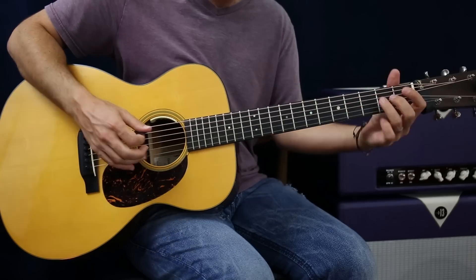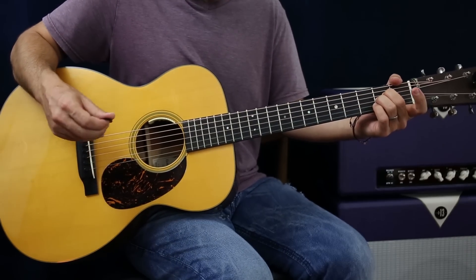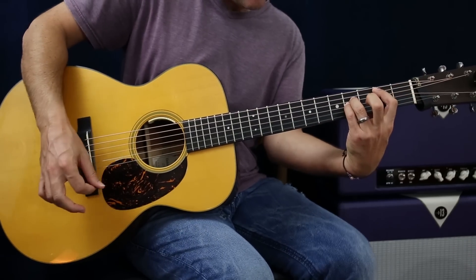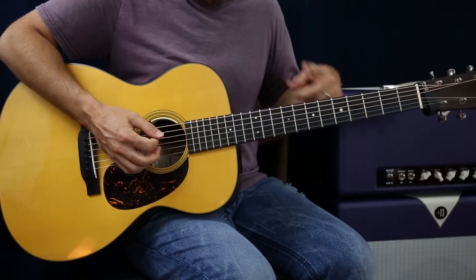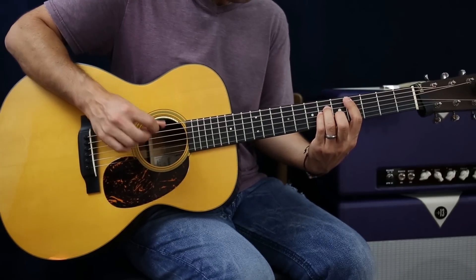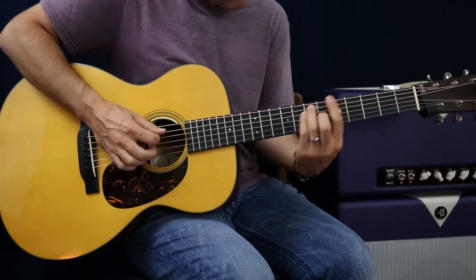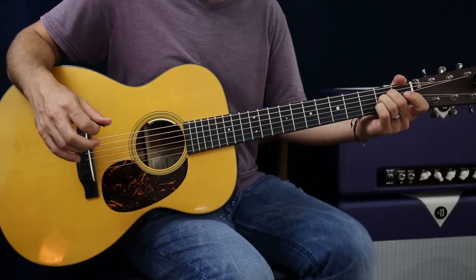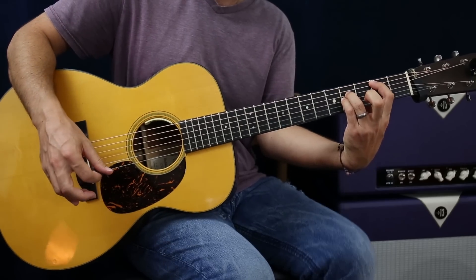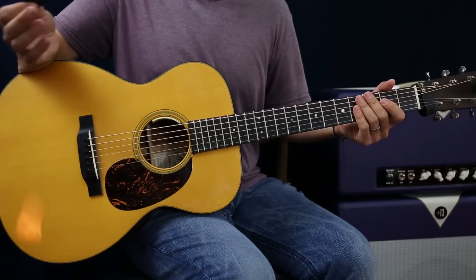And then you're going to do the same thing with the B. So let's go around with the chords. Two, three, four. E, two, three, four. A, two, three, four. E, two, three, four. Chorus.